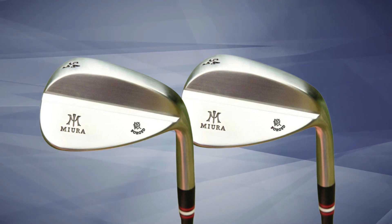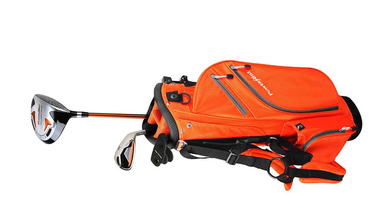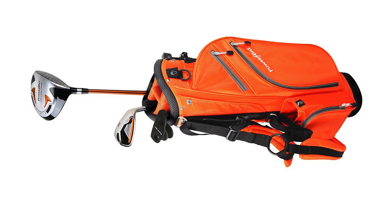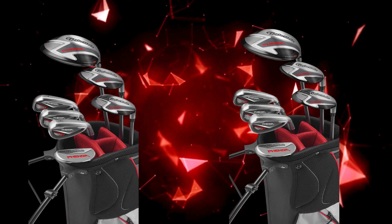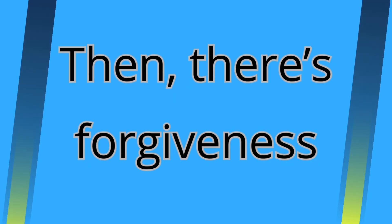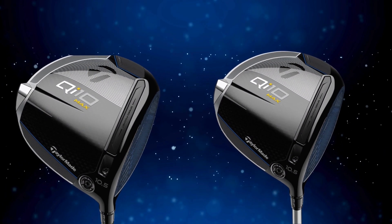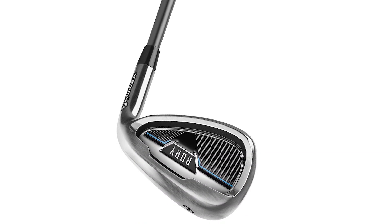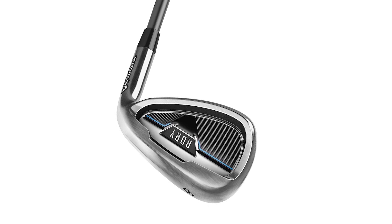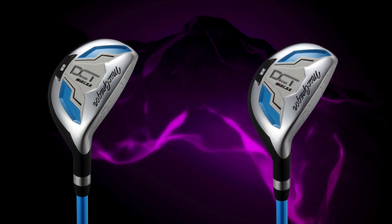Let's talk about performance, because that's where this set truly shines. With the lightweight build and low center of gravity, juniors can get serious yardage even if their swing speed isn't super fast. Higher trajectories from the optimized CG mean that the ball flies farther and rolls out once it lands. The big sweet spot, especially in the driver and fairway wood, means you're more likely to hit straighter shots even if contact isn't perfect — a game changer for juniors learning the game, as it reduces frustration and keeps the experience fun.